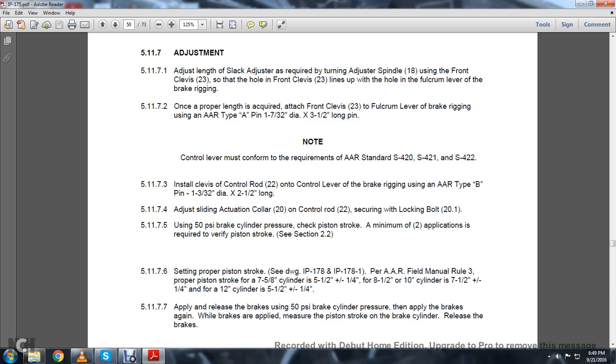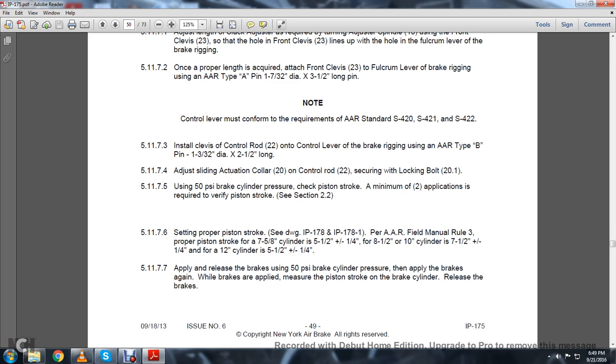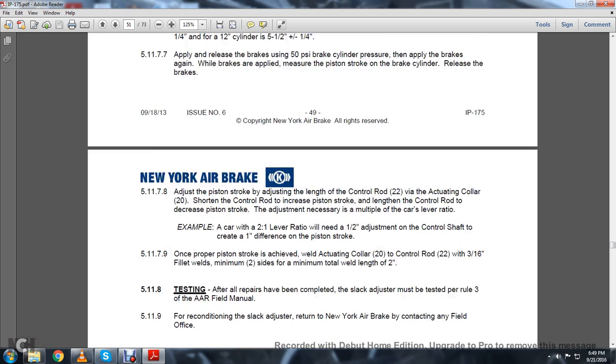Per Association of American Railroads Field Manual, the proper piston stroke is: for a 7-5/8-inch cylinder, 5.5 inches plus or minus 1/4 inch; for 8.5 or 10-inch cylinders, 7.5 inches plus or minus 1/4 inch; for a 12-inch cylinder, 5.5 inches plus or minus 1/4 inch. 5.11.7.7: Apply and release the brakes using 50 PSI brake cylinder pressure, then apply the brakes again. When the brakes are applied, measure the piston stroke, then release the brakes. 5.11.7.8: Adjust the piston stroke by adjusting the length of the control rod 22 with the actuating collar 20. Shorten the control rod to increase the piston stroke; lengthen the control rod to decrease the piston stroke. Adjust as necessary based on the car lever ratios.